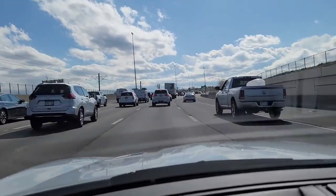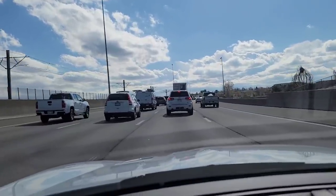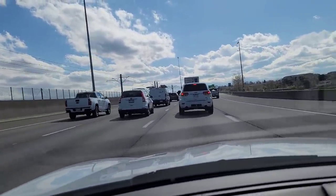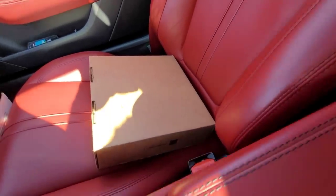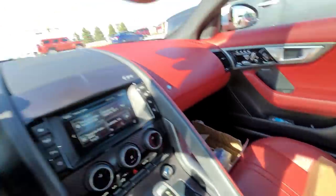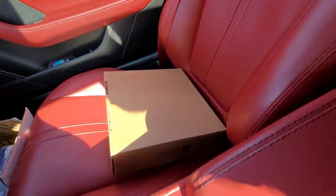Y'all, I'm going to go ahead and pick it up, take it back to the crib and do the unboxing for y'all. Traffic's starting to get a little bit better — well, I spoke too soon. Now we're back to this stop and go. But anyways, we're going to get there when we get there. Yes sir. Got that thing on me and it's still daylight outside. I'll catch y'all when we get back to the crib for that unboxing.